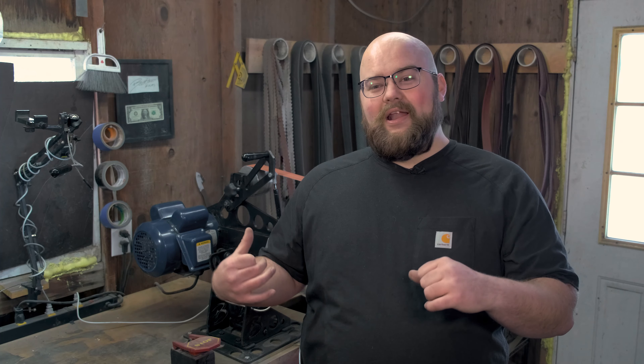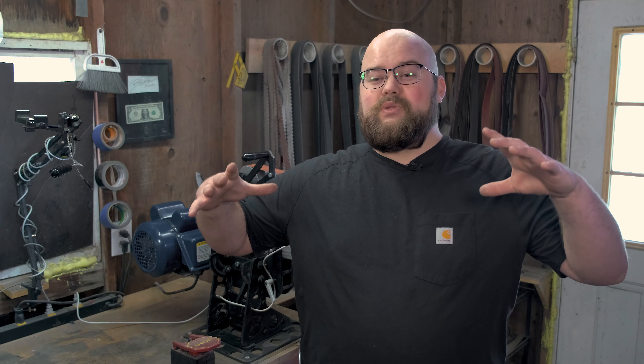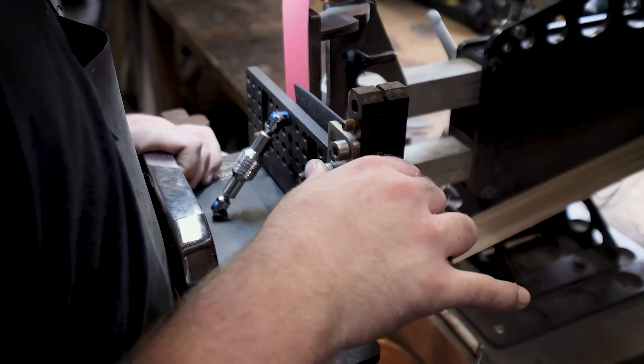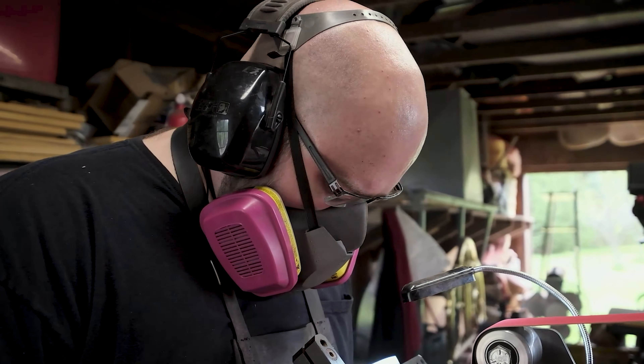Another thing I really like about the Broadbeck 2x72 is it comes with a really large work table. If you've seen my earlier video, you know how much I love using my bevel jig. This amount of work area gives you plenty of room to put in a 7- or 8-inch chef knife and still have plenty of room to get all that work done.